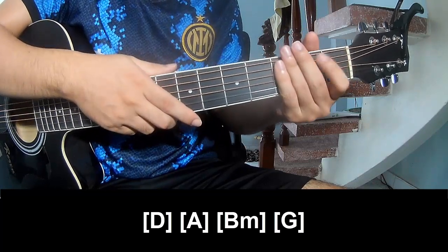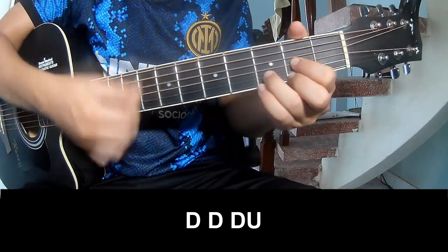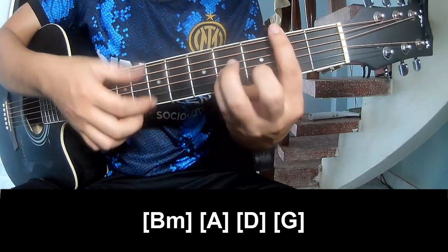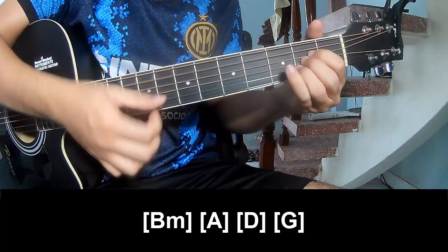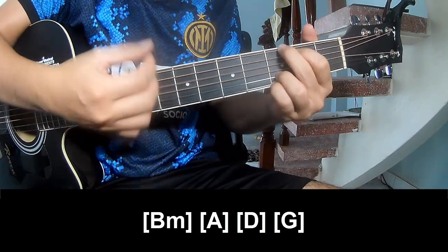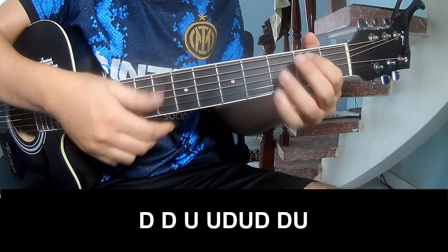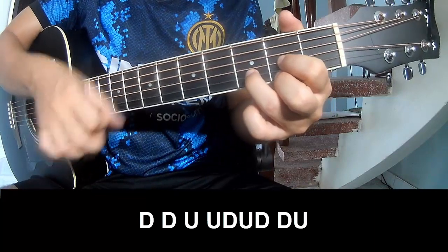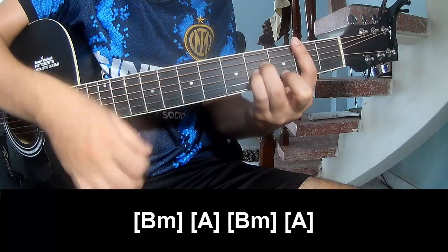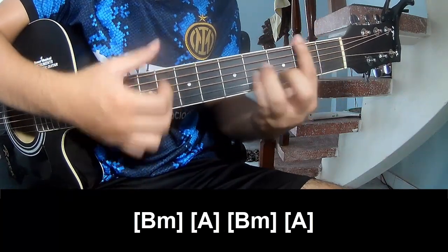And the hit system is the same way for the chorus. For the chorus play: down, down, down, down, down, down, down, up, and play along B, M, A, D, B. G, G. For the chorus play down, down, up, up, down, up, down, up, and play along B, M, A, B, M.